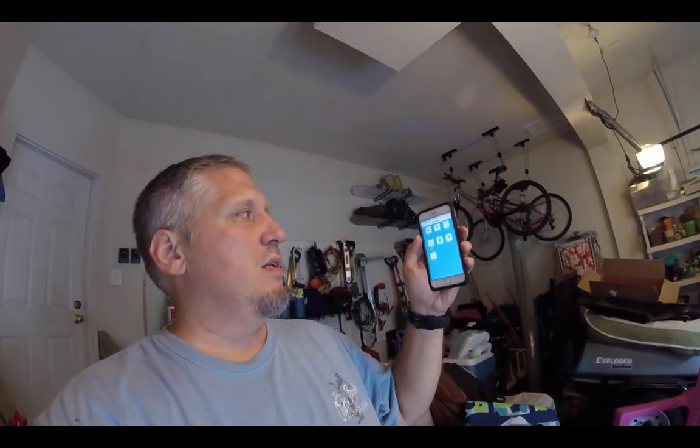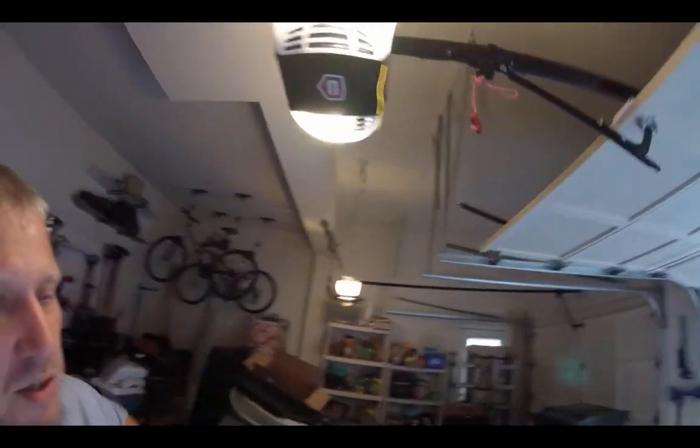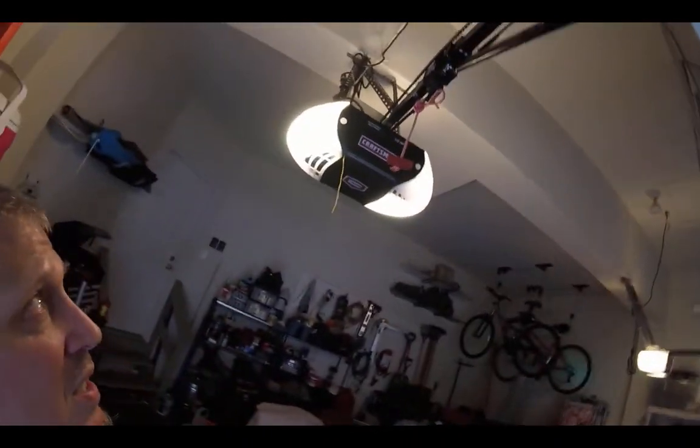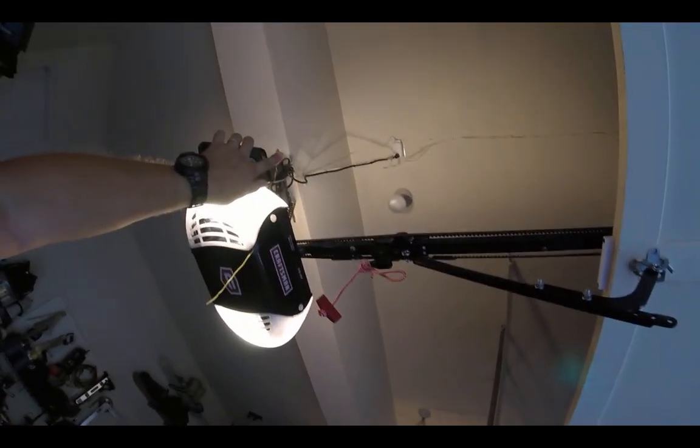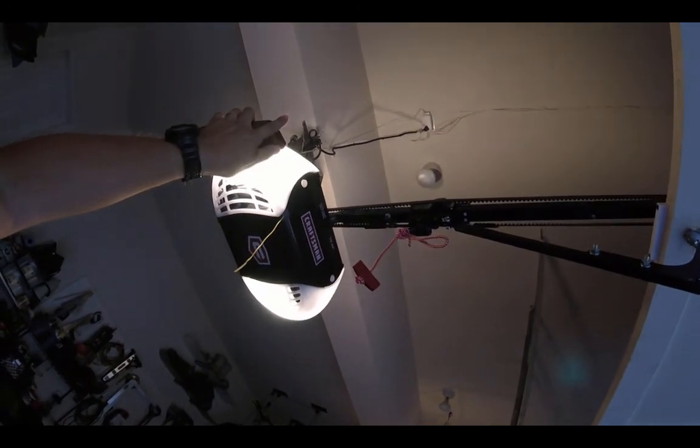I use the Insteon smart home devices to control a lot of things in my house, and one of the things I use it to control is my garage door. Here's the app, and we can see that the red light is on my garage door bay one, which is this one. Here's the new garage door opener — it's pretty nice, belt-driven Craftsman. Looking up at the ceiling, you can see the Insteon garage controller with a little sensor that goes to it. That's why it's red — so we can see that it's working.